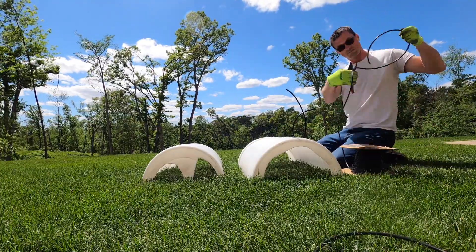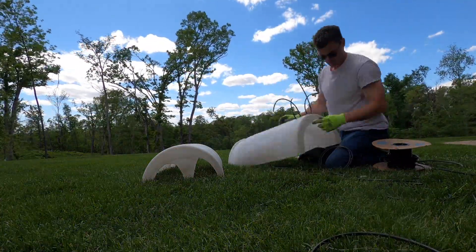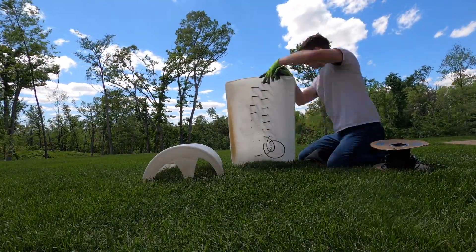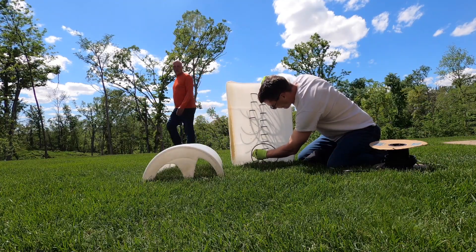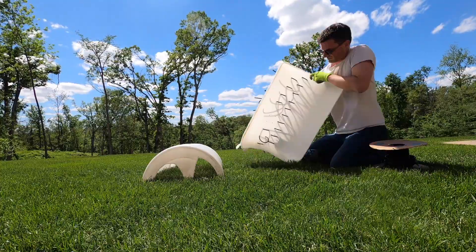Follow along as we build our pond — you can see that on the pond build playlist in the upper right corner right now. Follow along to see our progress as we build our backyard playground. Thanks for watching, enjoy.